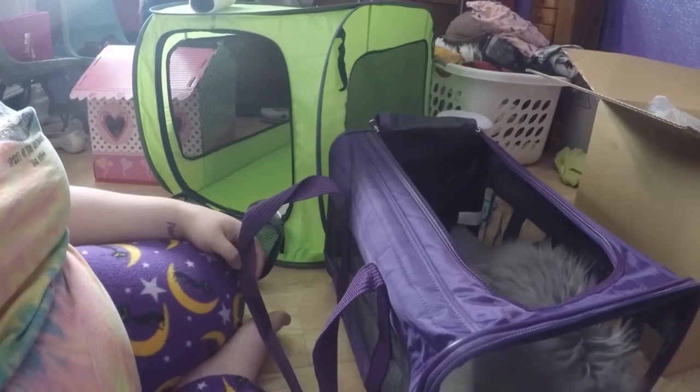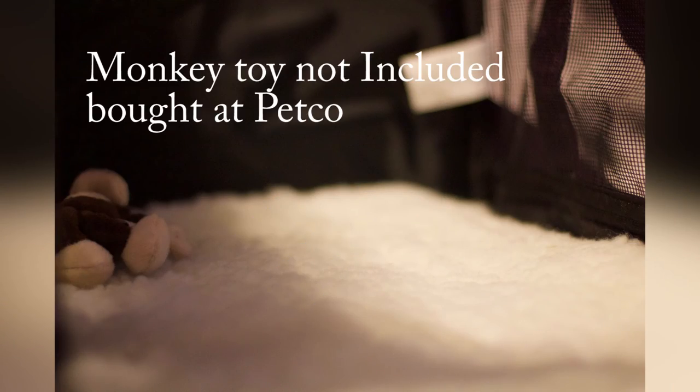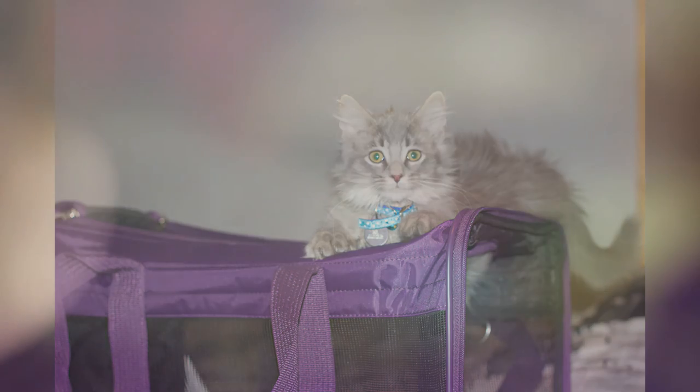It does have a removable waterproof pad on one side and fake lambskin on the other — it velcros in. You can take it out and wash it. Alistair is being a little show-off with his toys, so I will catch you guys later. Bye!